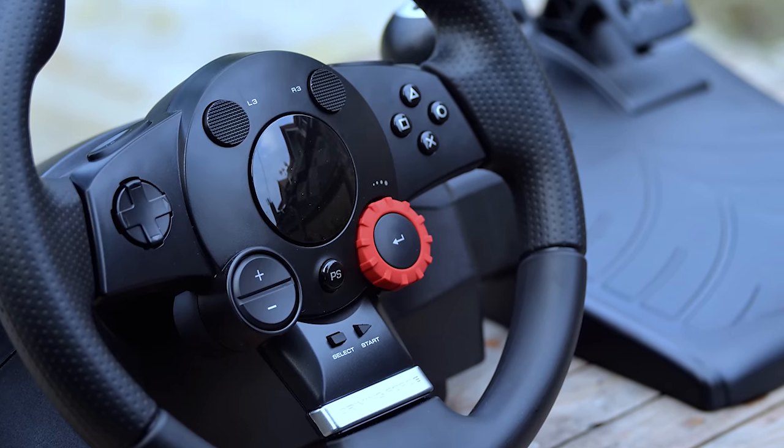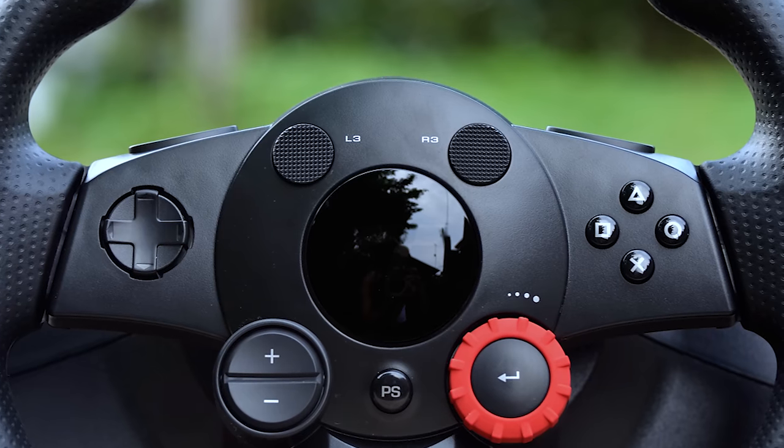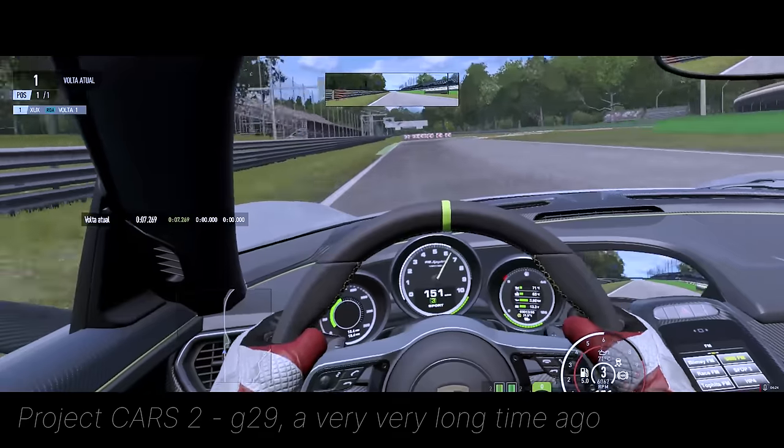Six years ago, I bought a Logitech Driving Force GT and clamped it on my desk to play racing games. I learned a lot with it for a year and then upgraded to a G29, which would stay with me for a long time. With it,